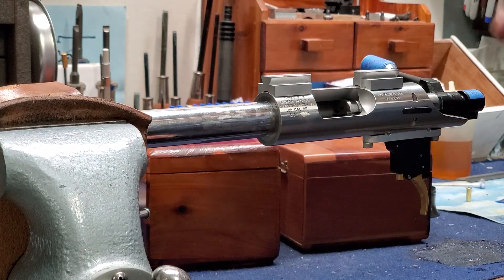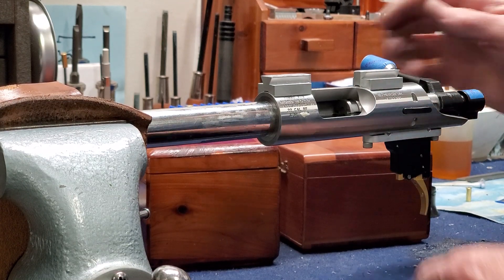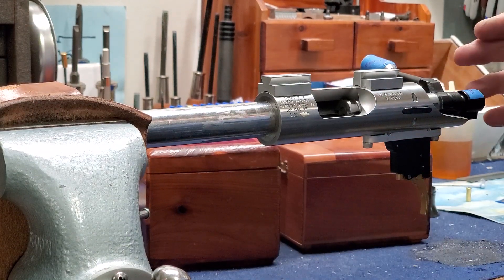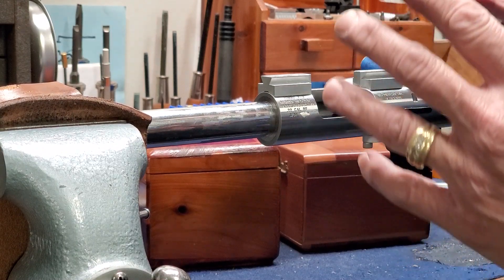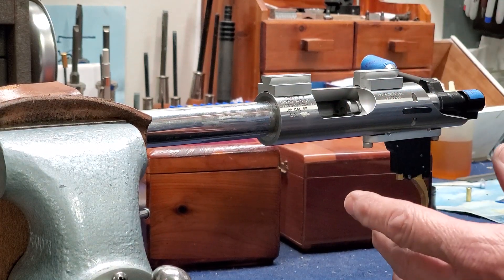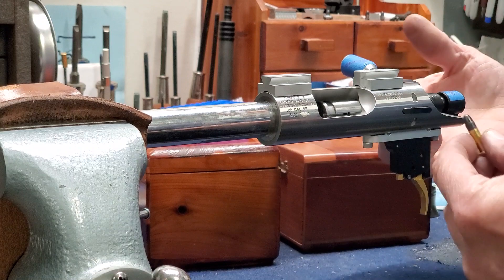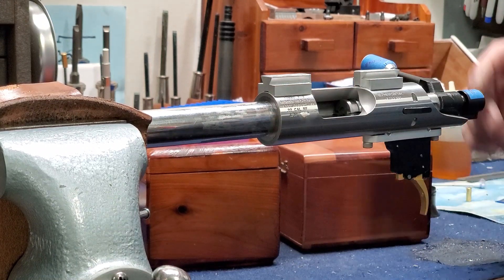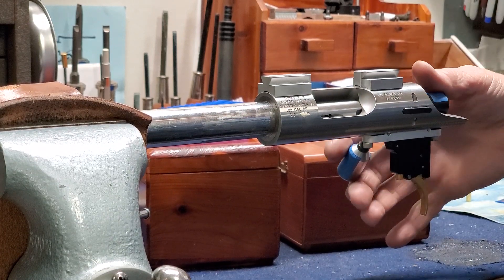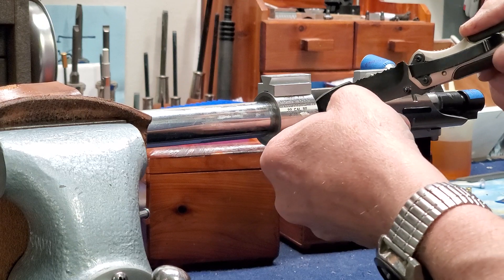What's going to happen is as we go through the rest of the process of finishing this build and working this action — you're going to be opening it and closing it 10 million times before you're satisfied with the way it's working. The surfaces on the lugs and everything is going to mate even better. It's not a lap-in, but it's seating itself, so this will get even smoother. When properly blueprinted, there is no putting your thumb on the bolt. You shouldn't ever have to. I would find that very annoying myself.